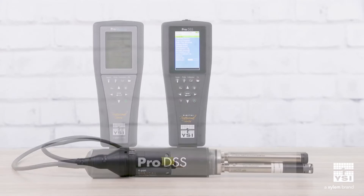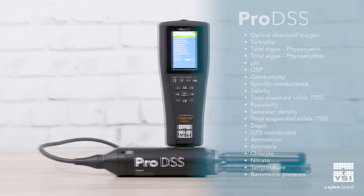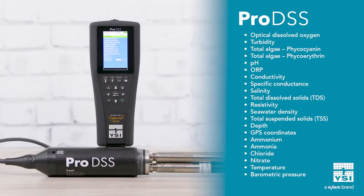The Pro DSS can measure all of these parameters and more, including turbidity, total algae, depth, and GPS. Additional optical sensors provide greater stability and data accuracy in the field. Choose from 21 parameter options to create your perfect system.